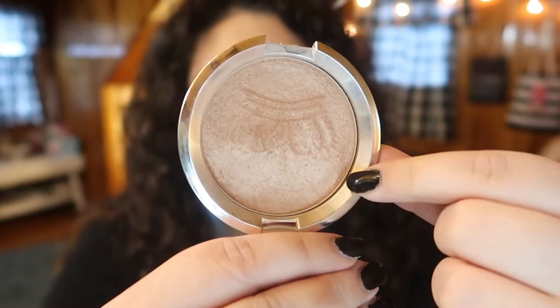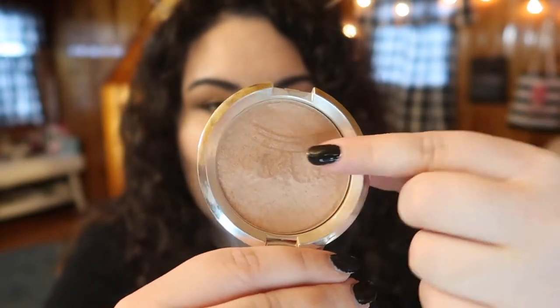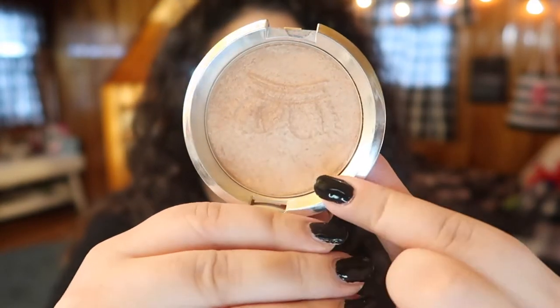Next is the highlighter I've been using — the BECCA Shimmering Skin Perfecter in Royal Glow. I've been focusing my brush right in the center and I feel like I'm going to see pan any day now — there's a huge dip forming there. I've been using this every day to highlight my cheekbones, my cupid's bow, the tip of my nose, and the sides of my nose. Hoping that by the next update there will be visible pan.